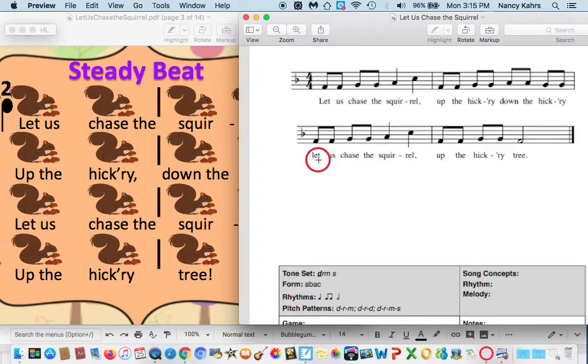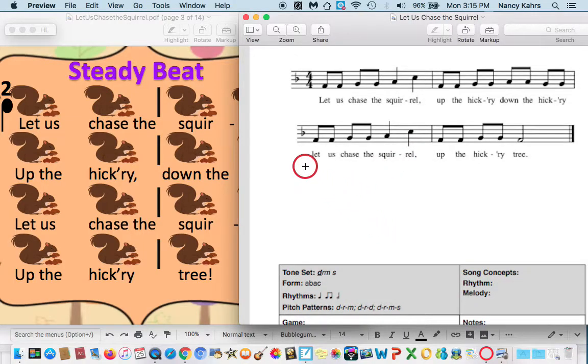Next part — we've seen this before. Let us chase the squirrel. One, two, ready, go. Let us chase the squirrel, up the hickory tree. One, two, ready, go. Up the hickory tree. Let's go through the whole thing. One, two, ready, go. Let us chase the squirrel, up the hickory, down the hickory. Let us chase the squirrel, up the hickory tree.